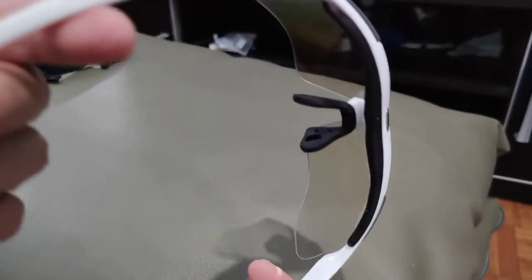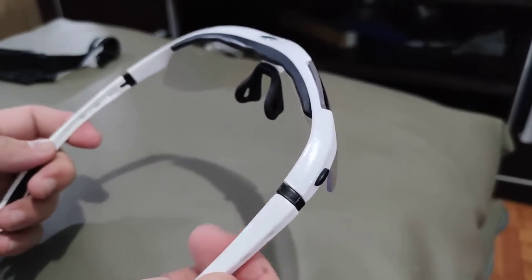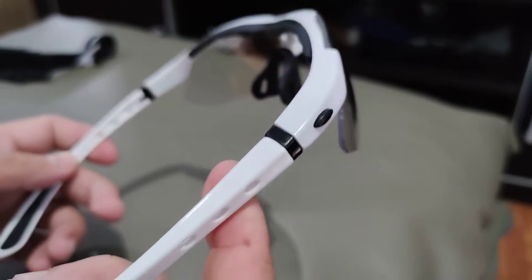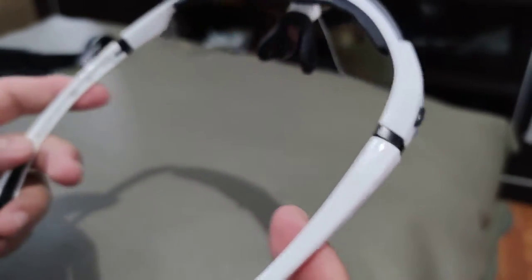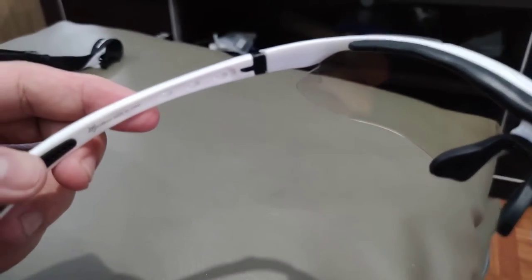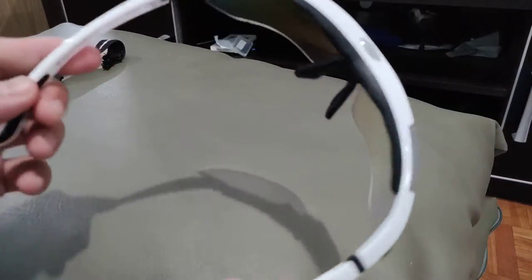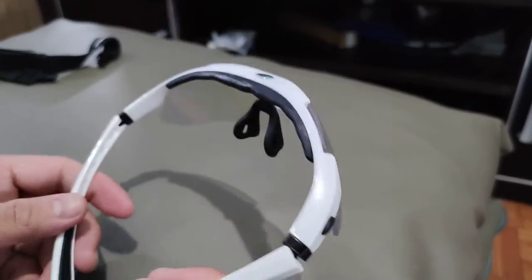The frame itself — upon closer scrutiny, you'd be able to see that it's made of a cheaper plastic. But again, for the price, it's definitely bang for the buck. I can't complain. You can't even say you get what you paid for with this glass, because you're definitely getting more than what you paid for. That's for sure.